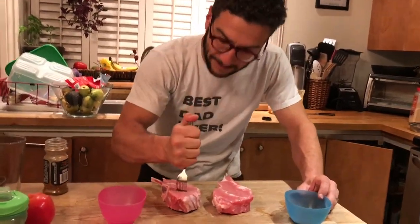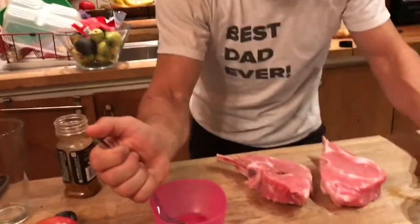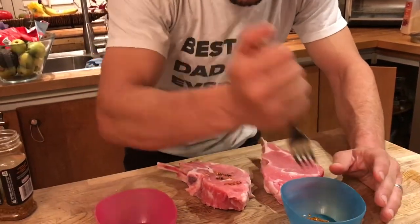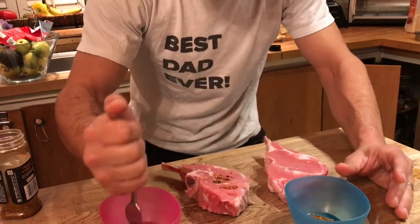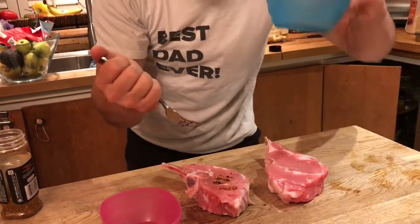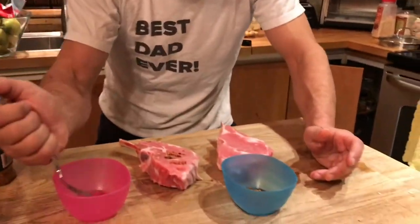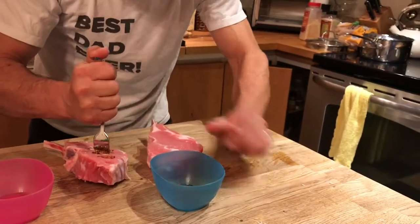Then stab the fork into the meat. This way you get the spices into the meat to tenderize it as it cooks. You want to isolate the steak spice so that you don't cross-contaminate an entire jar of steak spice — just wet the tip a little bit.